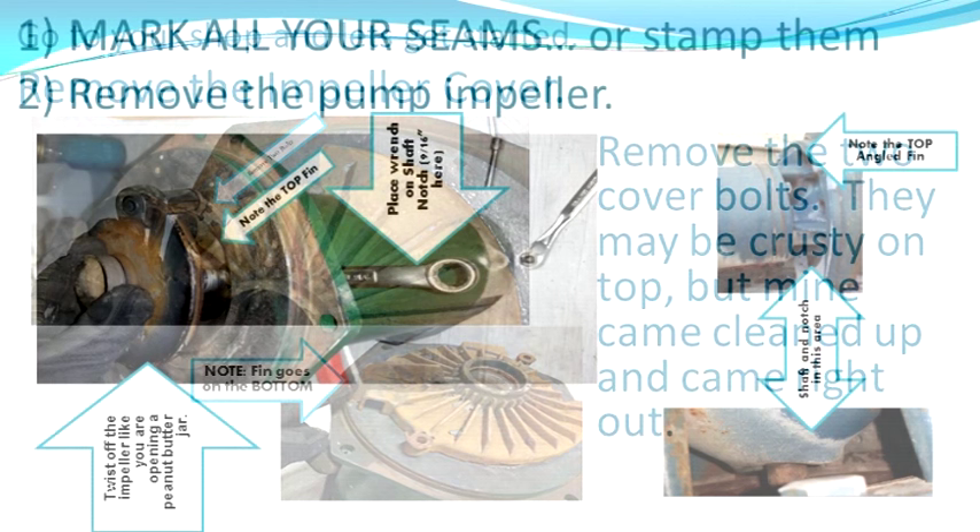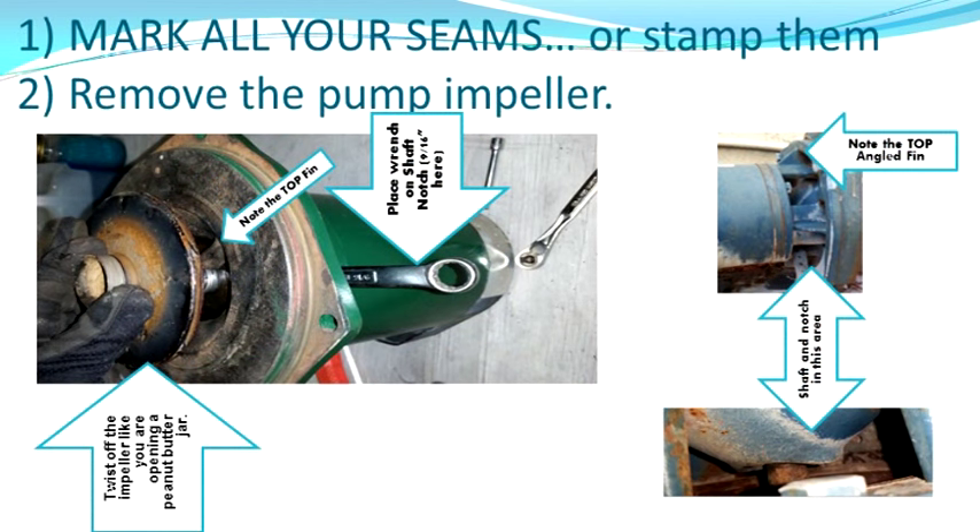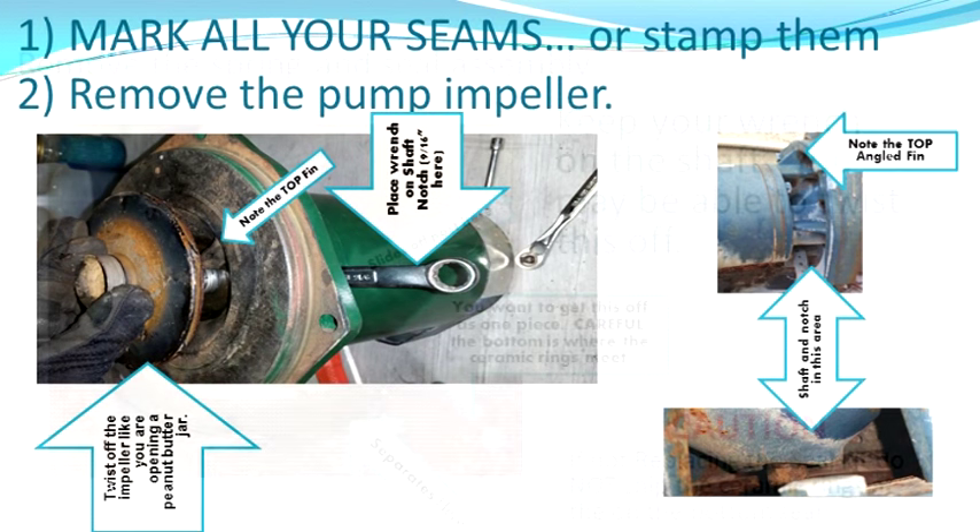Underneath that cap you're going to find the impeller. To get the impeller off, you have to take a wrench and stick it in the gap between the pump plate and the motor. The shaft has a notch in it — mine was a 9/16. It's probably on the shaft right where I have it, not on the end. Stick that in there. The impeller is going to come off like a peanut butter jar — it is made of plastic, so stick your hand on it and turn it left to get it off. After you take it off, the spring is going to come off in your hand. Don't lose that.